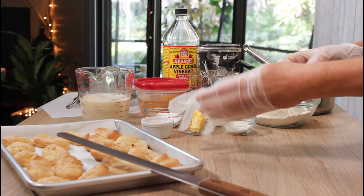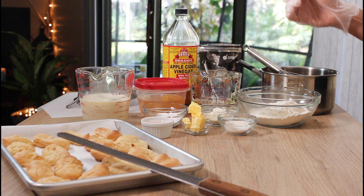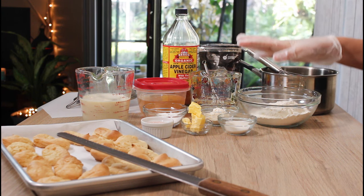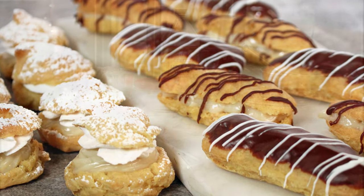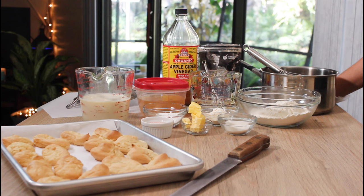We can't move on to the next classic cake until we master the vegan pâte à choux paste, also known as eclairs and cream puffs. The vegan pâte à choux is one that is a bit of a mystery and has caused lots of frustration in the vegan baking world over the years.